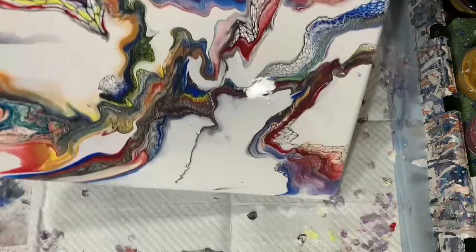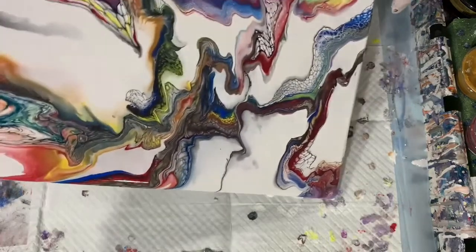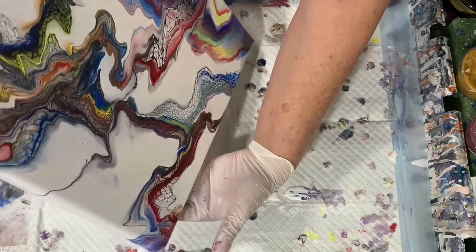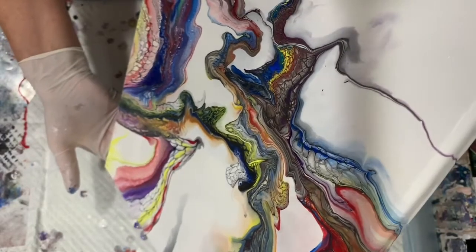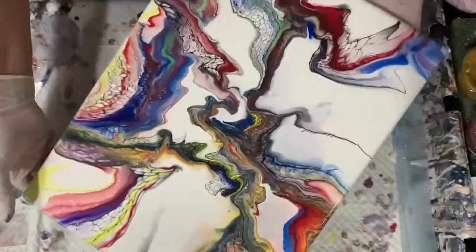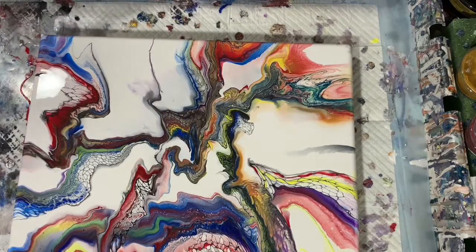I'm just taking a look at it, still doing some more tilting, still trying to draw it out a little more. The paint is still moving, a little bit slower now. I decide that I can take some of that paint off that corner and I'm bringing it back. I do leave a lot of negative space, but I think for the composition of this painting it really did have an added bonus.